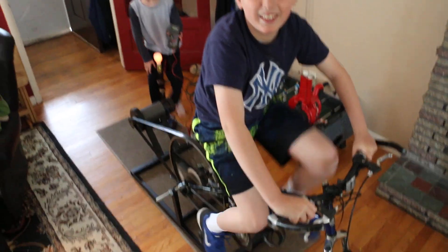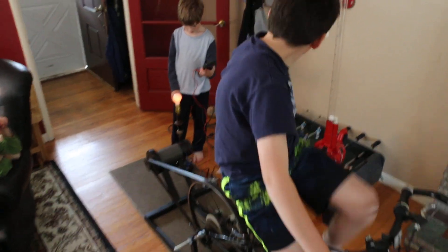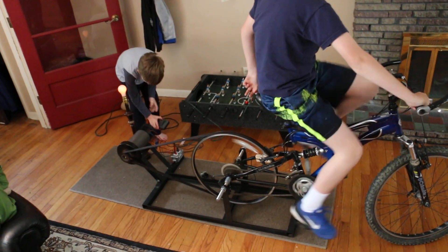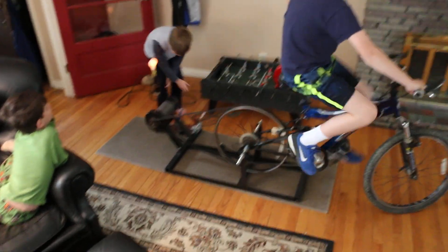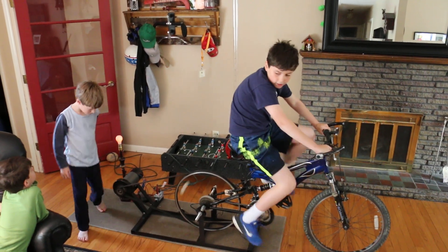So what other tests are you going to be doing? I'm going to be testing how many volts — a certain amount of volts will correspond to a certain amount of inches. That's what I'm testing.